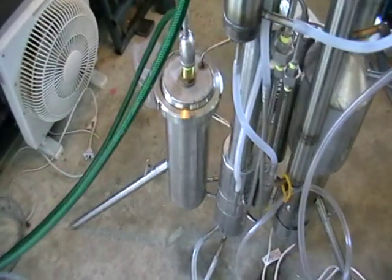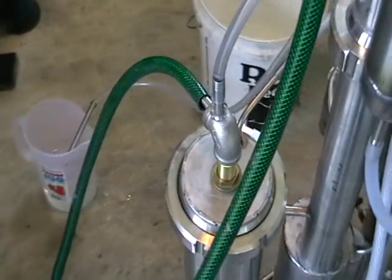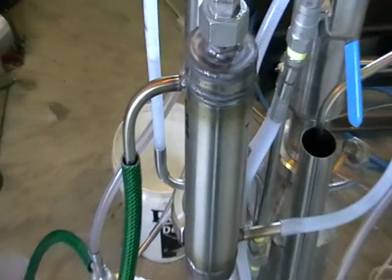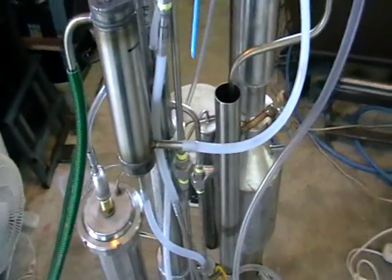What we've got here is a water distributor and water intake — water coming in through the system. Here is water coming out. There is another condenser, so we've got two stages.